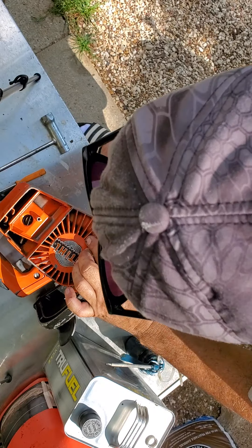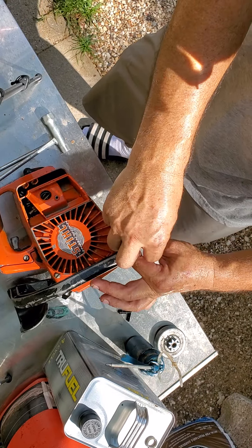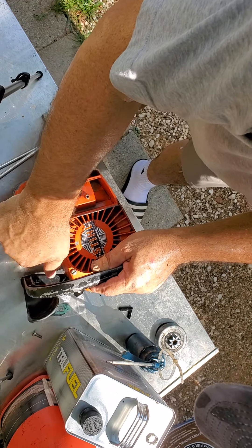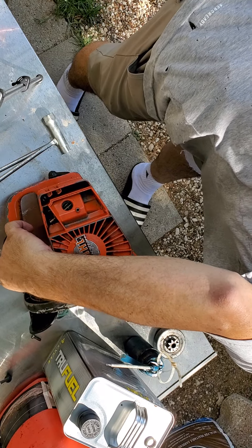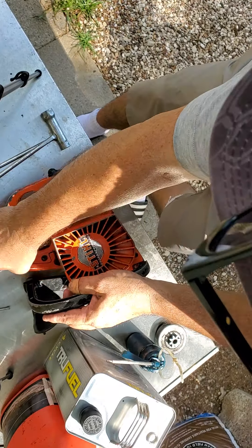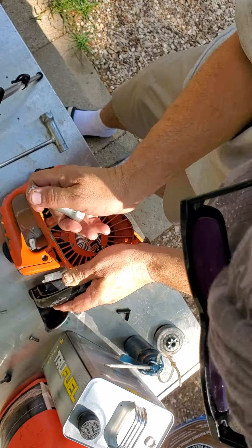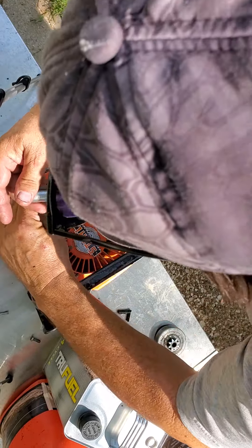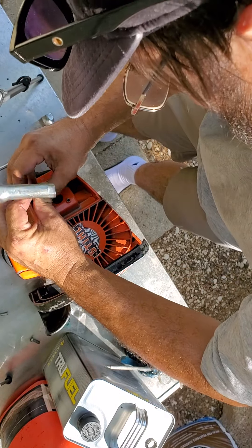There are two screws. Once you get them broke loose you can actually take these out with the little one, especially if you've got a weird offset handle. That one was super tight — I do not know who tightened that down, must have been mama. She must have been the one to put it together last; I'd never wrench on it that tight.